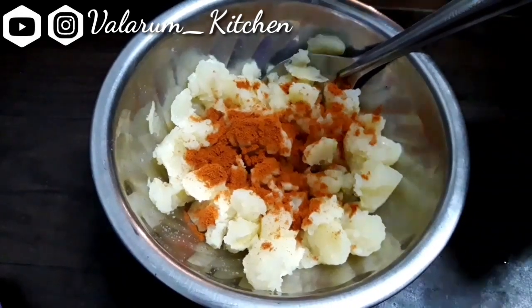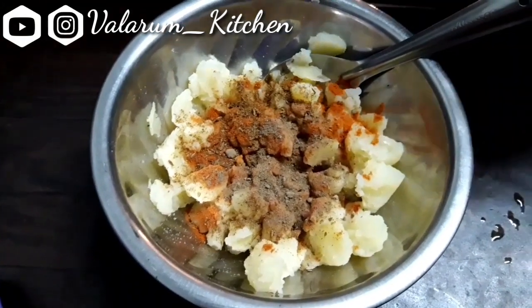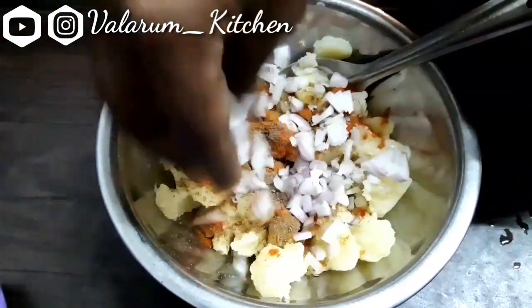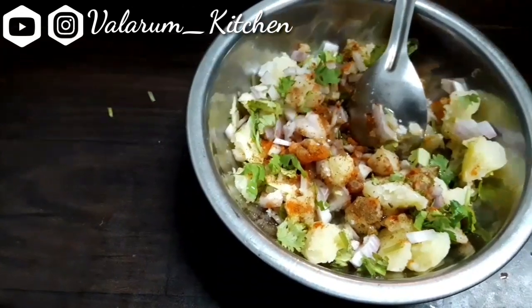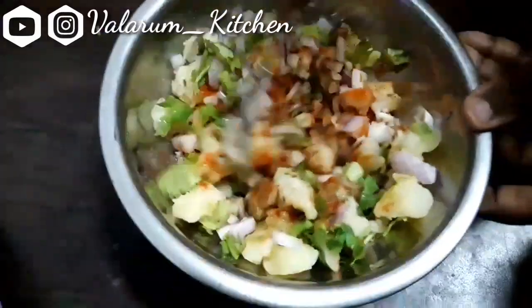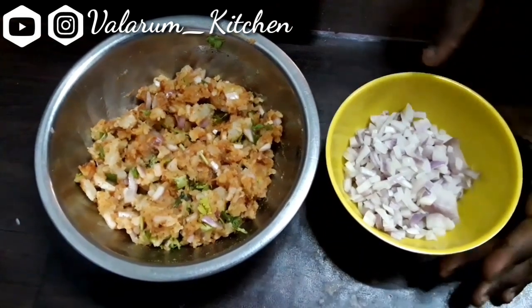Put some oil in the pot. We will put some sauce in it. Put the sauce in the chili sauce and mix it. Then add a spoon. Add a lemon and mix it. This is the stuffing ready for the roadside. We add the curry in the rice.